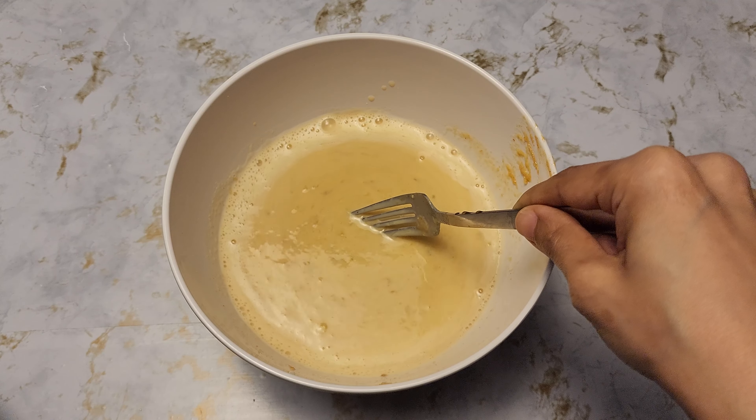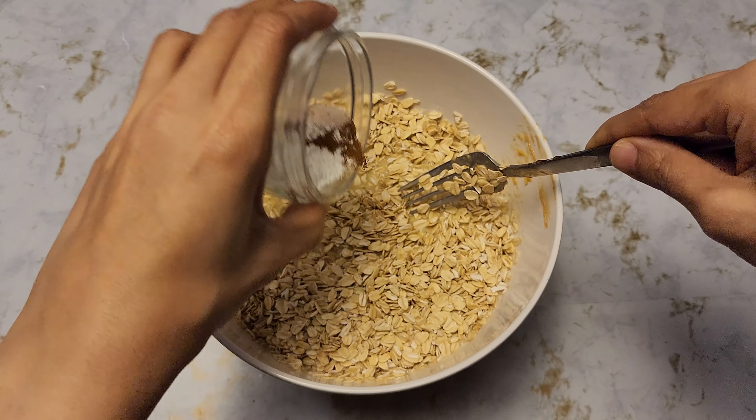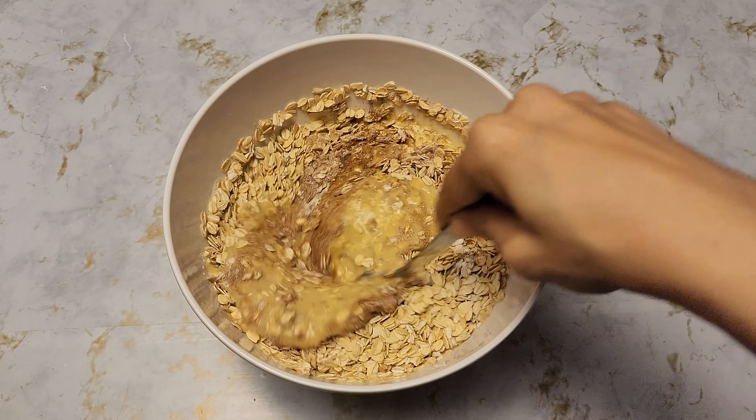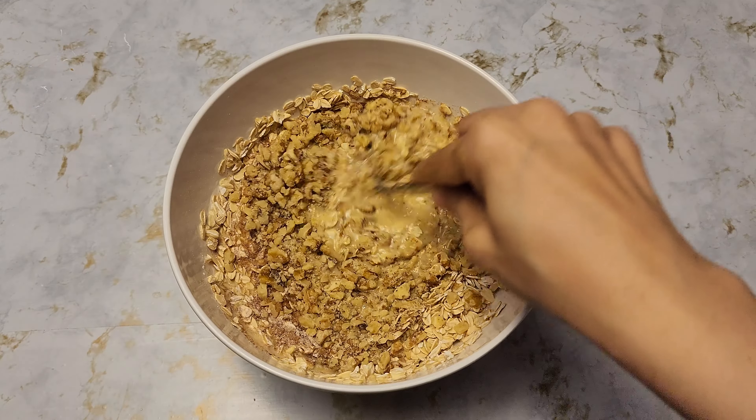Now we're going to start adding our dry ingredients: three cups of oats, cinnamon, baking powder, and salt. Then add half a cup of chopped walnuts.